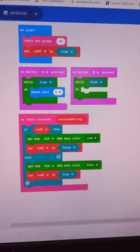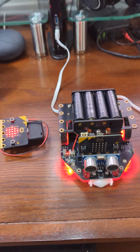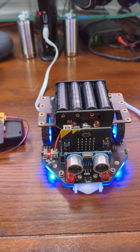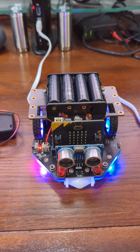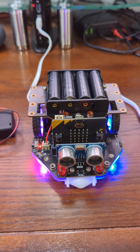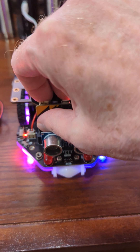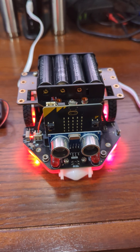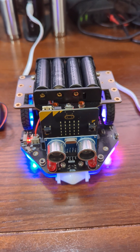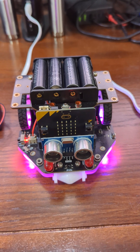Let's see what happens. Here's our beacon and here's our robot responding to the beacon. Now if I push the A button — the one that has a pause in the loop — as you can see, it doesn't stop the robot from handling the radio messages it receives.